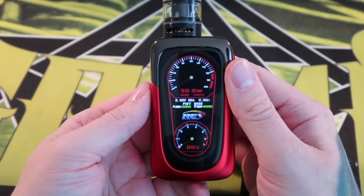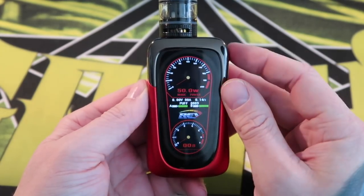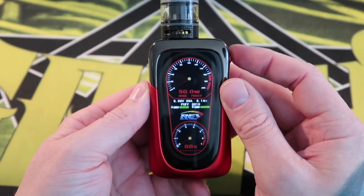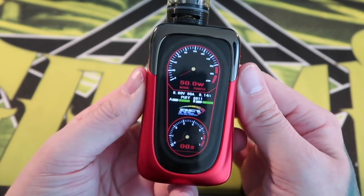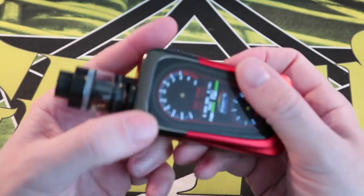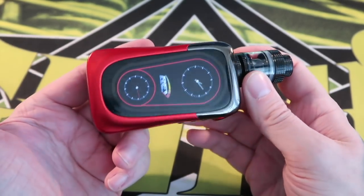You never really get to see this when using it because you hold it close to your face, but the speedometer needle moves when you press the fire button. I have it set to 50 watts and the arm goes up to 50 watts. There's also a timer showing how long you're firing. Overall this is a beautiful display, but there's not a whole lot else to see up close, so we're getting back to normal view.